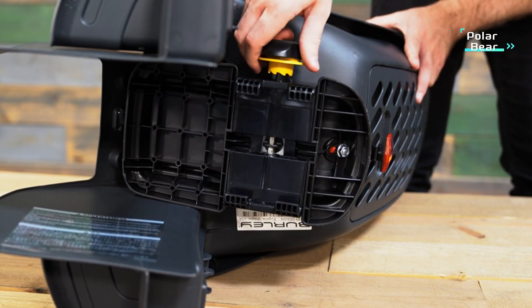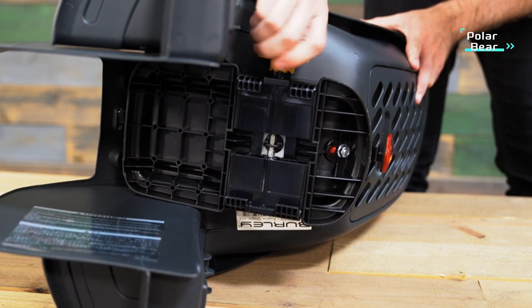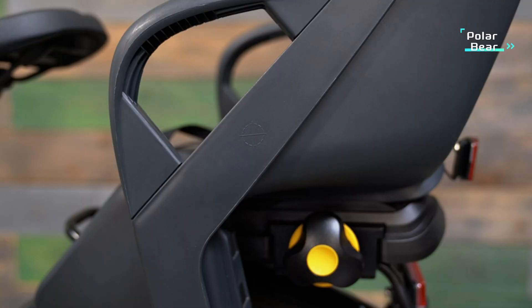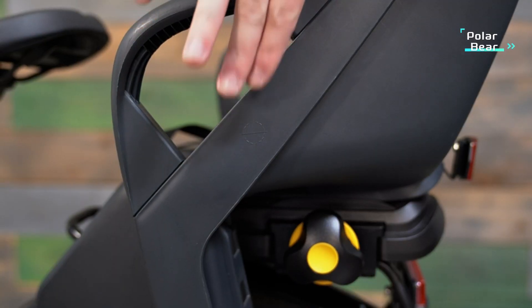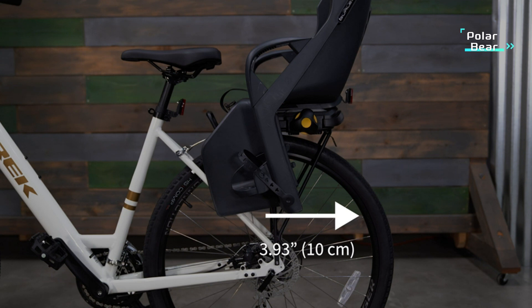Next, open the rack clamp by rotating the adjustment knob counterclockwise. Keep rotating until the rack clamp is wider than the bike rack, then place the Dash onto the rack. Before tightening the adjustment knob, make sure the bike seat is properly aligned on the bike rack using the center of gravity indicator on the outer plastic shell of the bike seat. The center of gravity indicator must be positioned either in front of the bike's rear wheel axle or no more than 3.93 inches behind the bike's rear wheel axle.